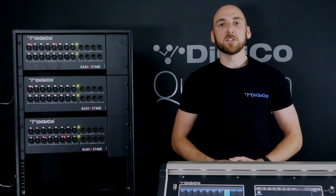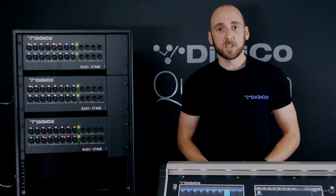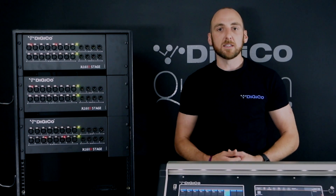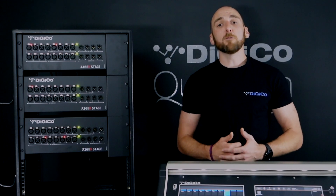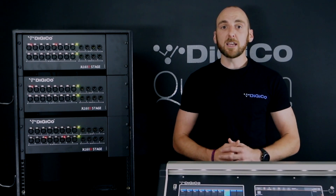Hello, today I'm going to introduce the brand new Dante enabled stage boxes available from Digico. These efficient and powerful stage boxes are the A168D and the A164D. With their introduction, you now have the opportunity to experience the stunning sonic clarity and sound quality that Digico is renowned for. Our new Dante connected stage boxes are perfect for both new Dante installations and for upgrading and expanding existing Dante networks at an industry leading, cost-effective price point.